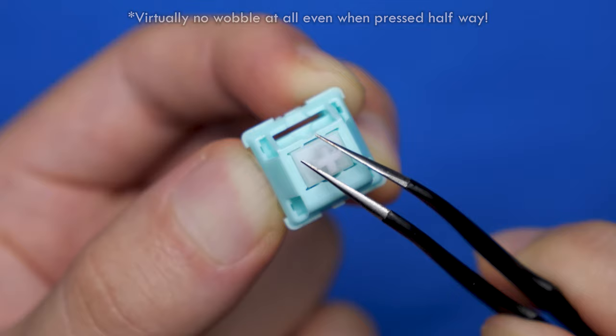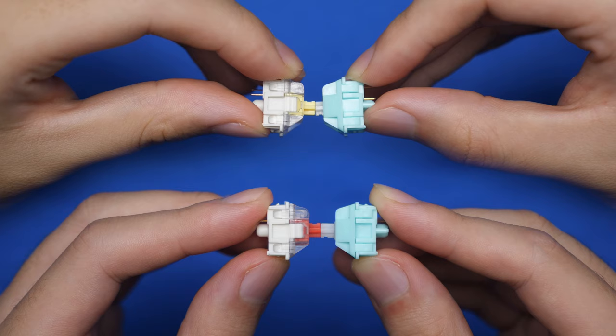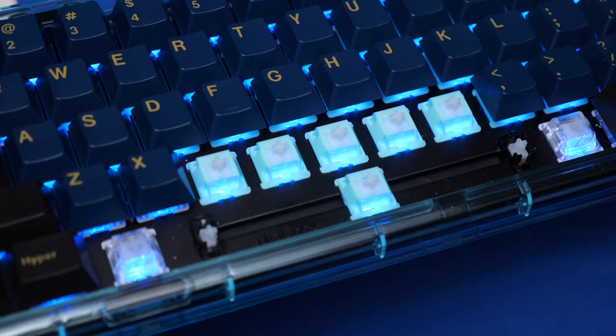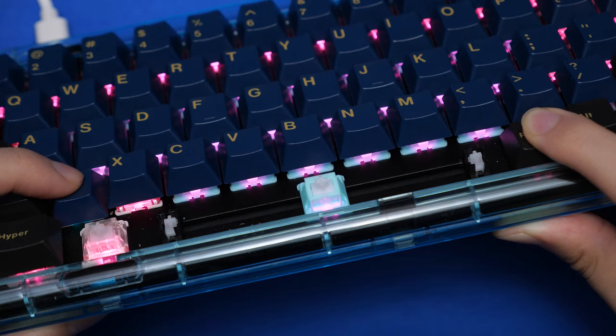This switch has a bottom-out force of 60 grams and an actuation of around 47 grams. I came to that conclusion by using a super scientific method of pushing stems together to see which one caves in first — it happened to be in between Gateron Yellows and Gateron Reds. And despite the switch having a fairly opaque design, it's quite compatible with RGB LEDs. If your keyboard uses south-facing switches, the backlighting is quite bright especially under blue and green, but you still lose out on orange and yellow backlighting due to color correction.